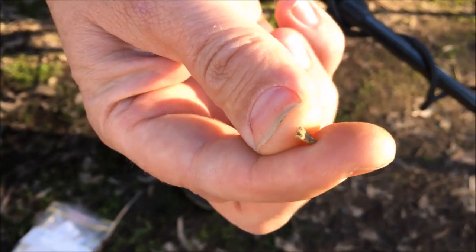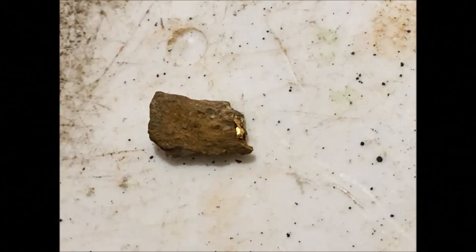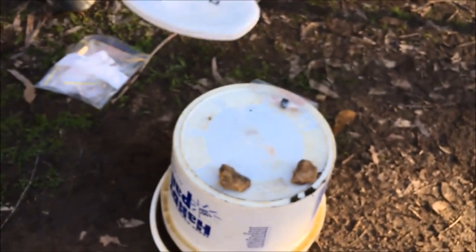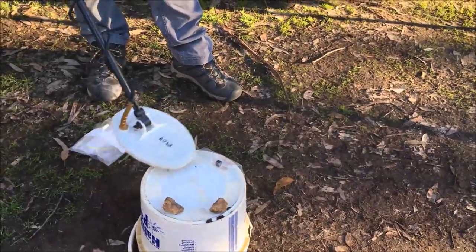I don't think you want a little specie here — how much do you reckon is in that? About 0.1 of a gram if you're lucky. It's picking that up okay.